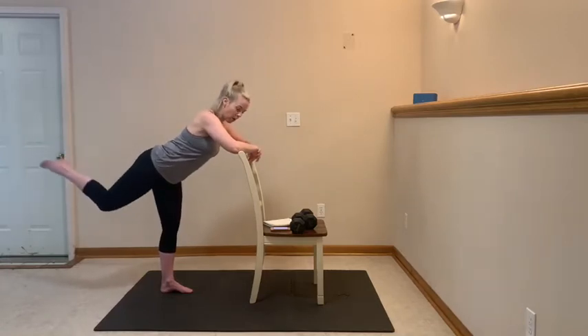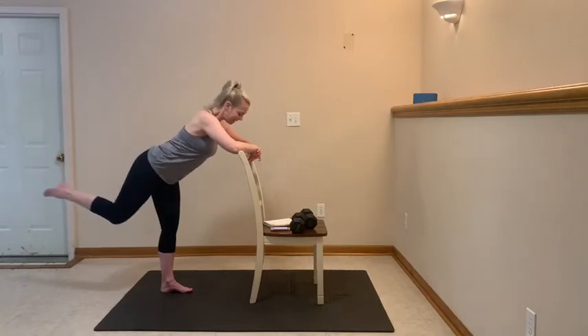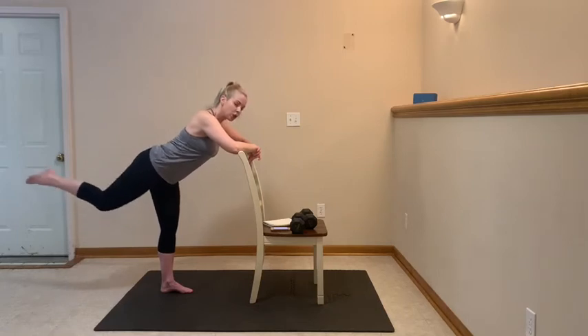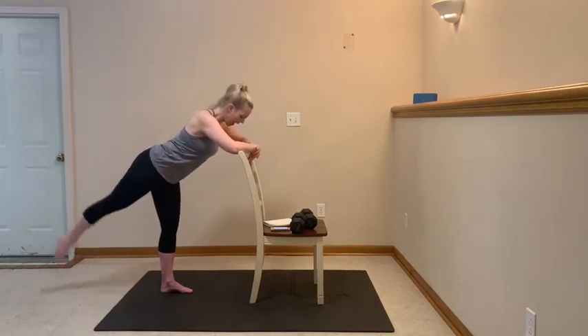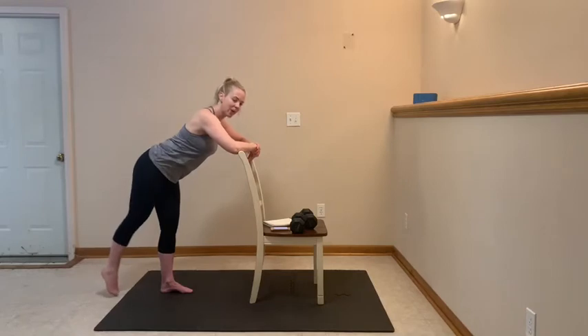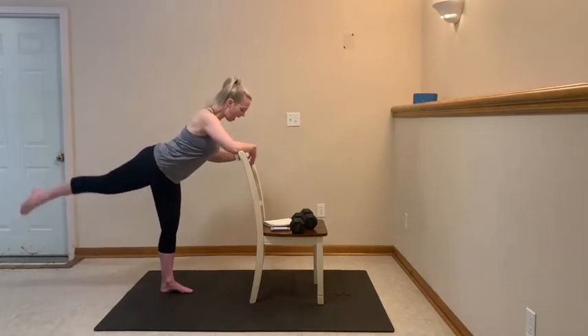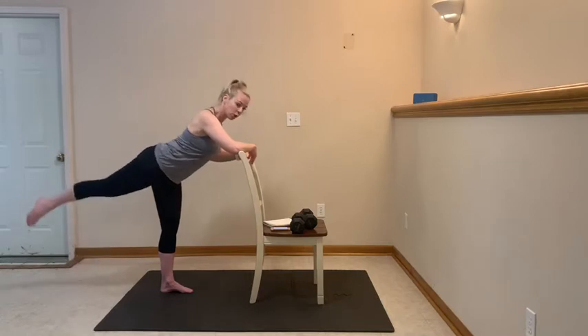Now keep the knee high, keep it pointed — toes up towards that ceiling, and squeeze it here. 10 more, let's go: 10, 9, 8, 7, 6, 5, 4, 3, 2. Now straighten it nice and long — repeat that set. Down and lift, inhale, exhale, tap that floor, squeeze back. You got 7, 6, 5, 4, 3, 2. You ready?